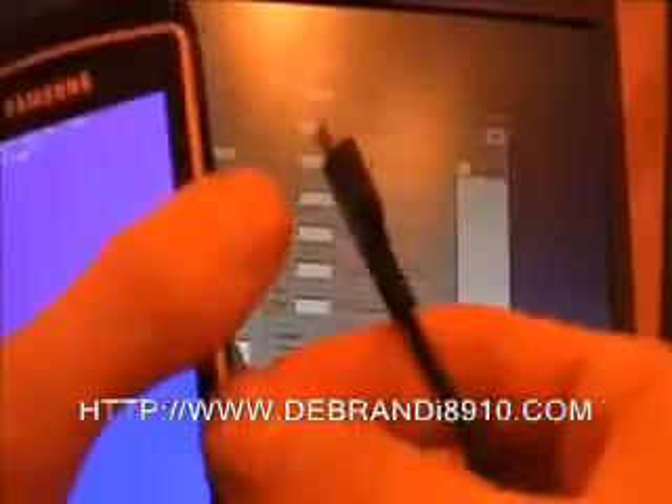So we get our cable and plug it in. Back in the software, you'll notice that the connection is ready and the download start button is active. So all we do is click download start. As you can see, a bit of information has popped up and the binary download is now starting.